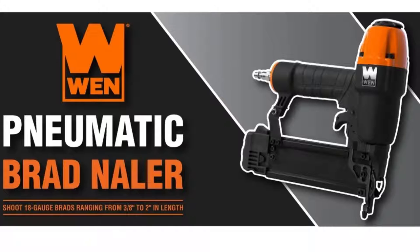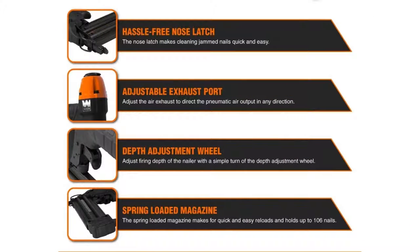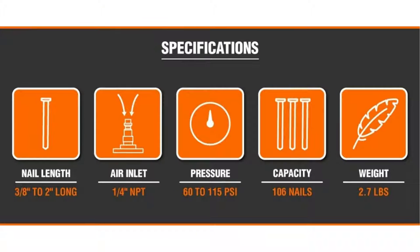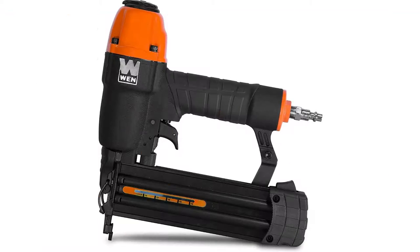The WEN 61721 18-gauge 3/8-inch to 2-inch pneumatic brad nailer is a versatile and powerful pneumatic nailer that is perfect for a variety of applications. This brad nailer can shoot 18-gauge brads ranging from 3/8 to 2 inches in length, making it perfect for both small and large projects.